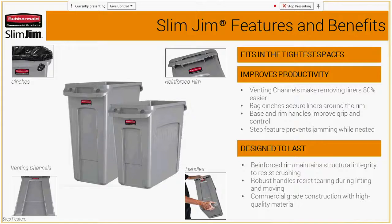Into the features and benefits: we've reinforced the rim. We have bag cinches that eliminate knotting the bags, which takes up time in your operation. The venting channels allow you to lift the bag out much easier. There's a handle on the base of the can so you can pick it up from the bottom very easily. The step feature on the venting channels helps when nesting cans so they don't get stuck as easily. With our new venting channels, it makes removing liners 80% easier — that's a really great benefit.